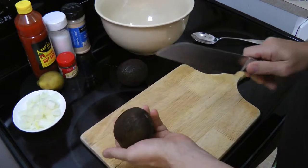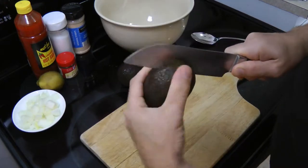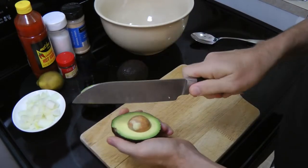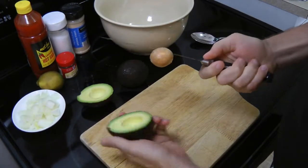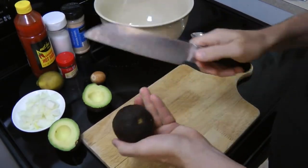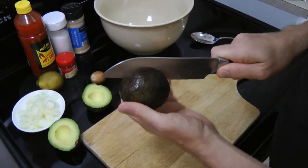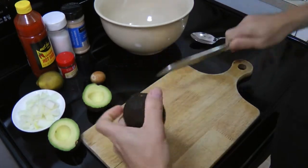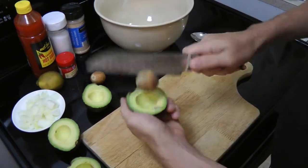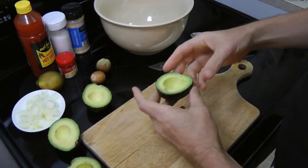First thing we're going to do is cut the pits out of the avocados. All you do is make a slice around the whole thing, twist, now take the seed out. The pit is always directly under where the stem is, so you always know that's going to be the middle. Just cut it around the perimeter, twist. If the pit doesn't twist out easily, that means your avocado is not completely ripe.